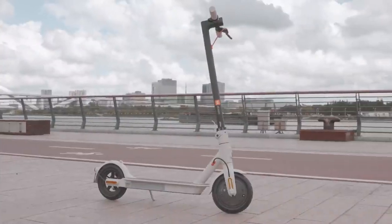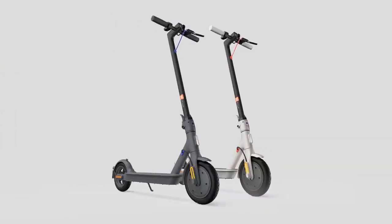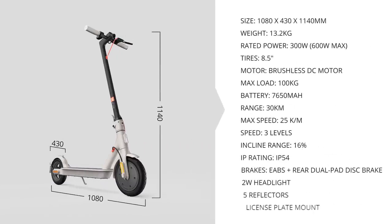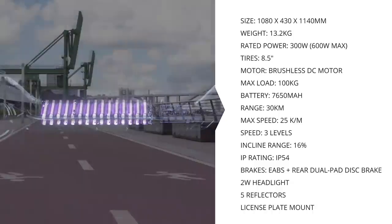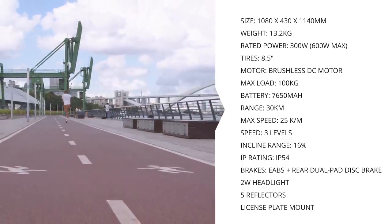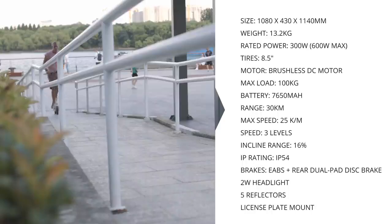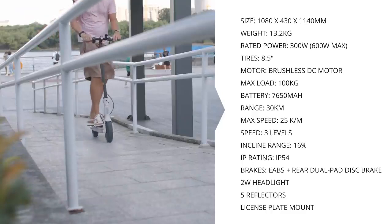In terms of its looks and size, the Mi Scooter 3 hasn't really changed much. I have a white model this time around, but there's a black with blue model as well. The Mi Scooter 3 is 108 x 43 x 114 cm in size, weighing in at 13 kg. It's got a 300 watt motor, up to 500 watts at peak, comes with a 7650 mAh battery, a top speed of 25 km/h, and a travel distance of about 30 km.